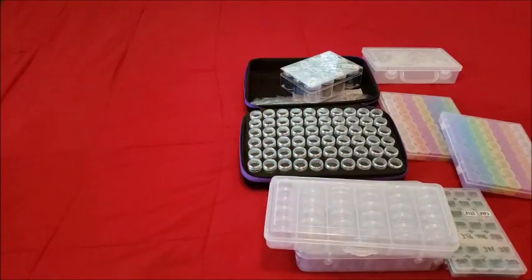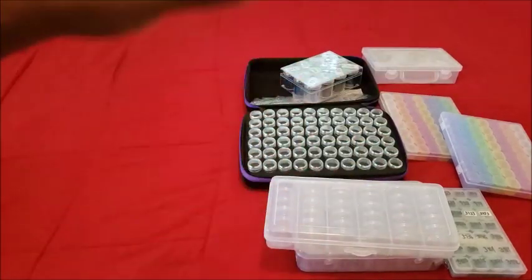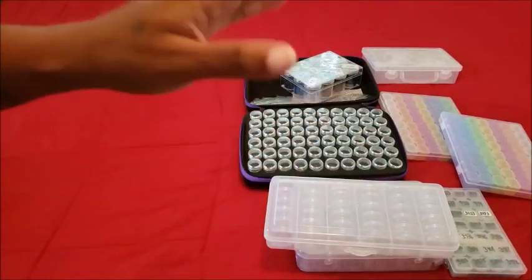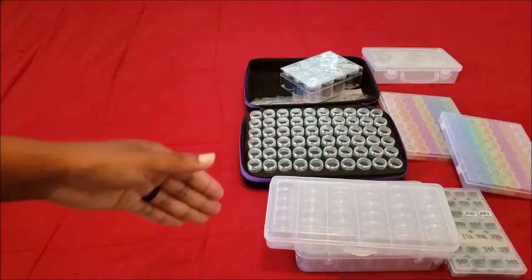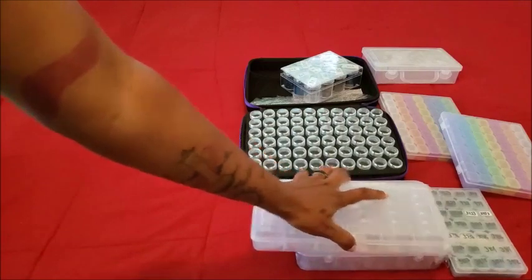I did use the stackable containers when I did my Diamond Art Club customs experiment — disclaimer: Diamond Art Club does not do customs, it was just an experiment. They chose not to do customs. I still get people asking why Diamond Art Club doesn't do customs.